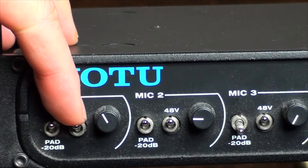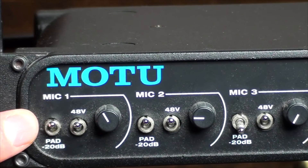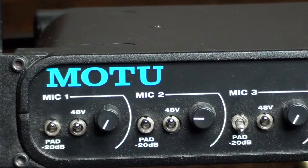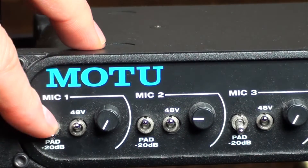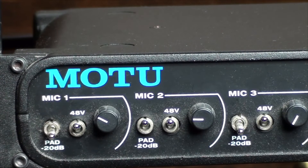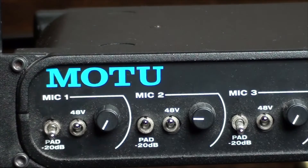Phantom power is used for studio microphones and also for some devices like DIs — you can power those as well. The 20 dB roll-off pad is useful if you've got a really loud drummer or guitar player and you've turned your input volume as far down as it goes but you're still clipping on your computer. You can click the pad and then you'll have very little signal, then bring it back in until you get the right amount. That feature is really handy for loud guitars, an active bass, or a heavy hitter.